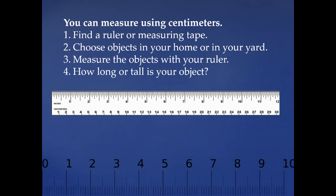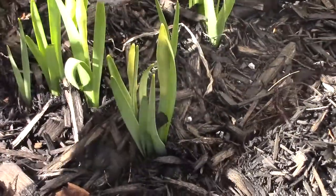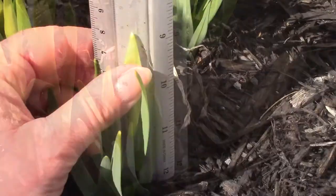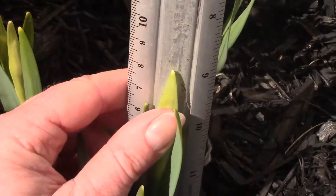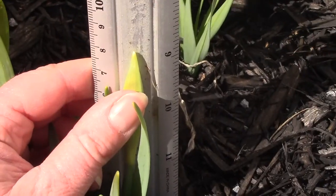Let's measure some of my daffodils. Let's look at this one — how tall is this one? Is that eight centimeters tall?